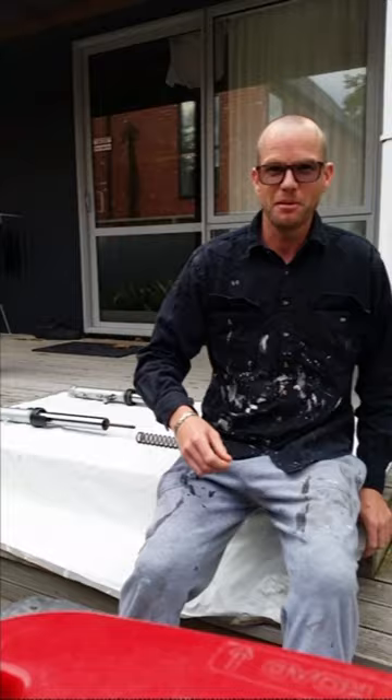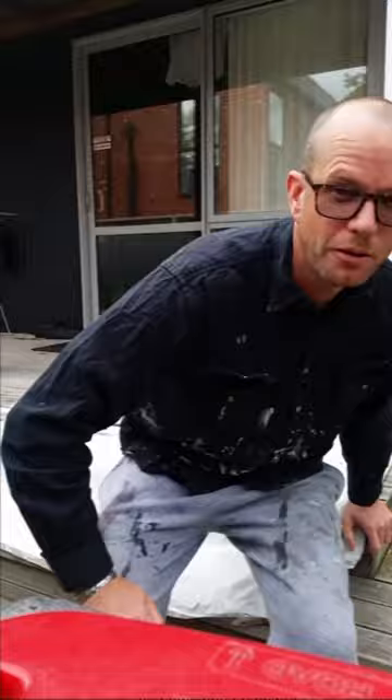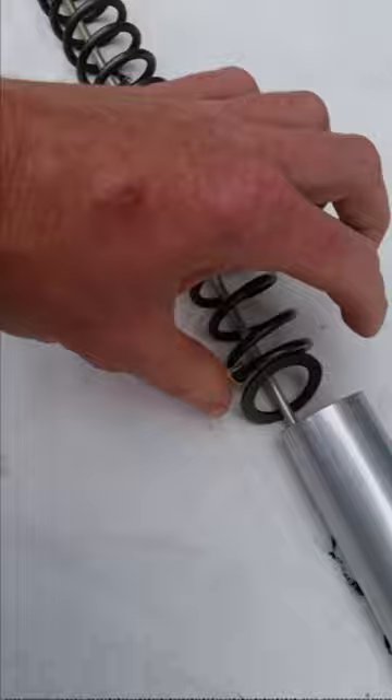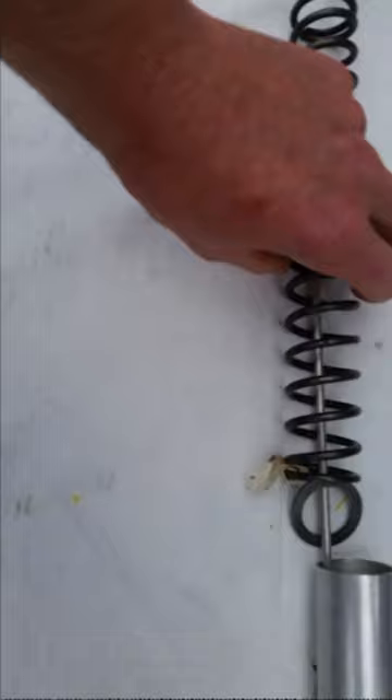This is a video of the components of a Yamaha R6 YZF 2002. So what we have here, that's the top part of it, and you've got a washer in this aluminum tube, then another washer, then you've got the spring.